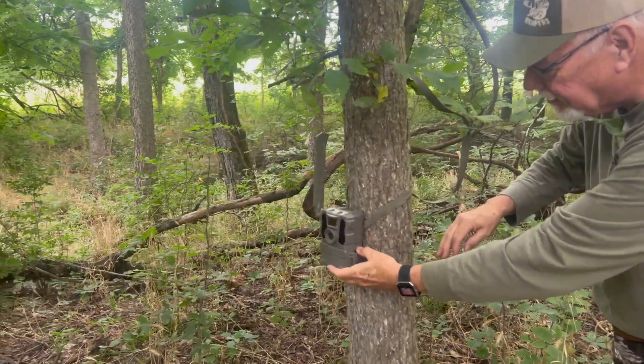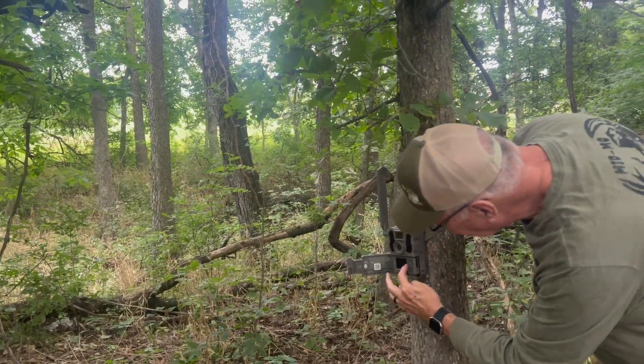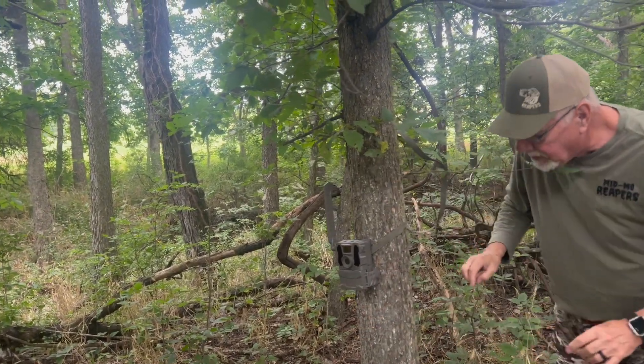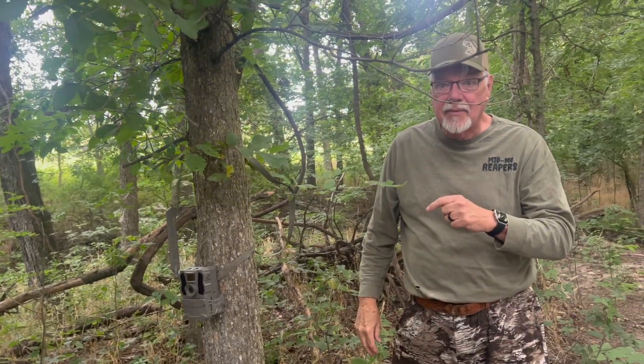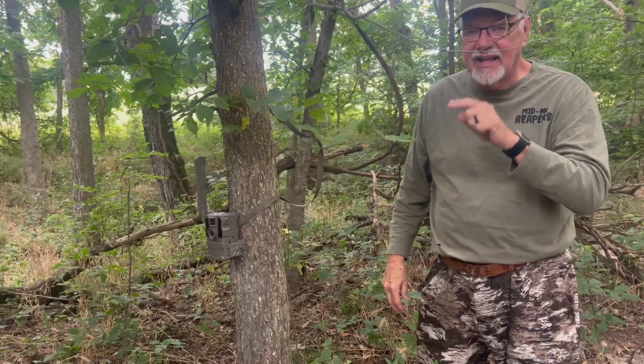Get it set in the right spot, hit the work button, and now my Tacticam Reveal will send pictures of every deer that hits this trail directly to my cell phone.